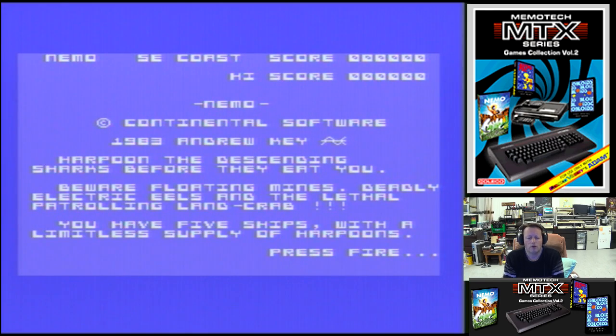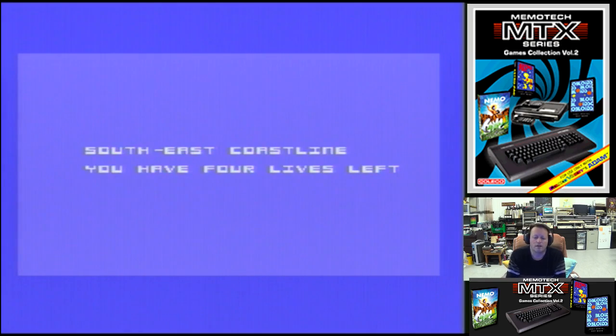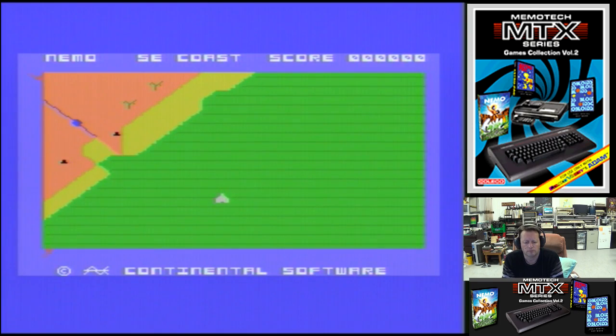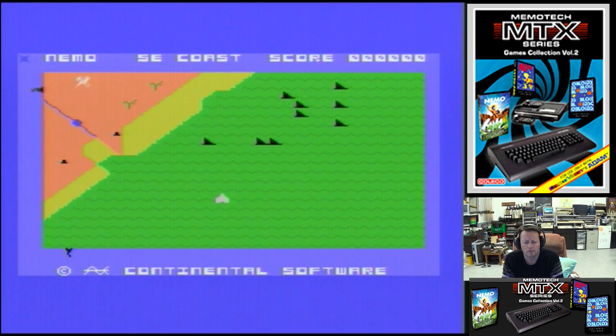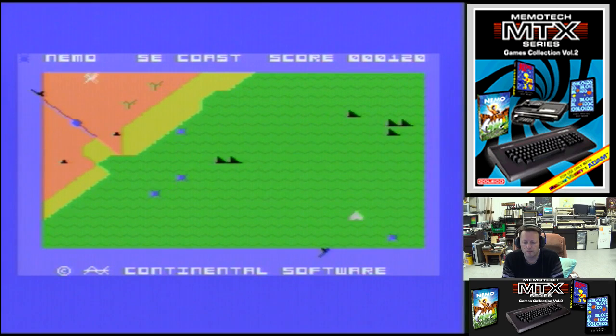Harpoon the descending sharks before they eat you. Beware the floating mines, deadly electronic eels, and the lethal patrolling land crab. We have five ships with a limitless supply of harpoons. When the sharks are cleared they change into man-like nemoids which can travel on land as well as sea. If you clear the coastline you move on to another stretch of shore. So it's a bit like a centipede clone, but with stuff coming at you from below — maybe even a grid runner as well.